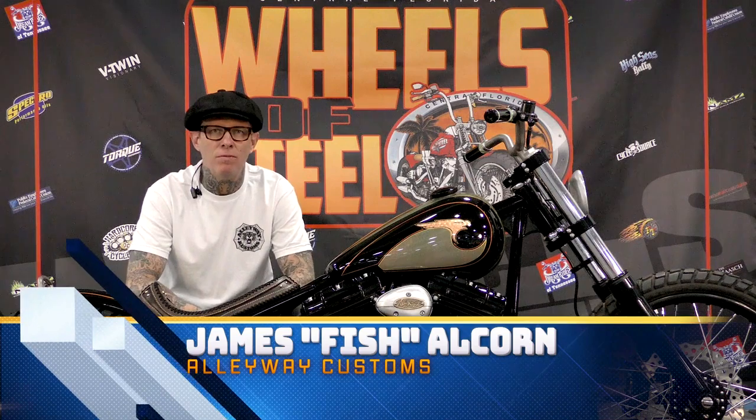My name is James Fish Alcorn, my shop is Alleyway Customs and I'm from Jacksonville, Florida.